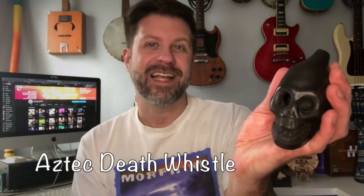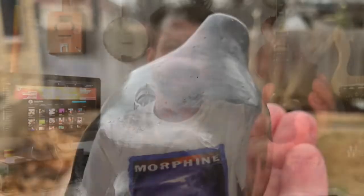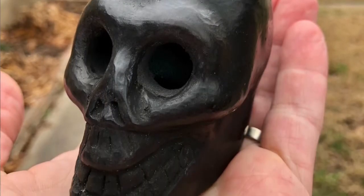I want to show you guys this — this is an Aztec death whistle. Now some people call this an instrument. I don't know if you really truly could call it an instrument because it's a whistle more than like a flute, but it is formed via clay to produce a tone, so it is kind of an instrument in its own way.